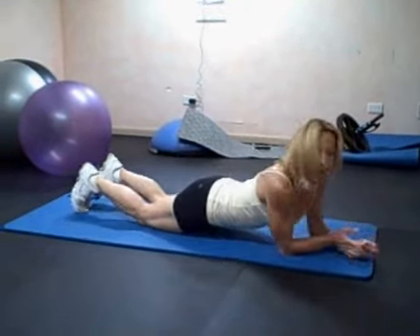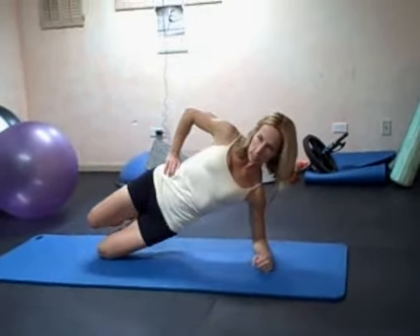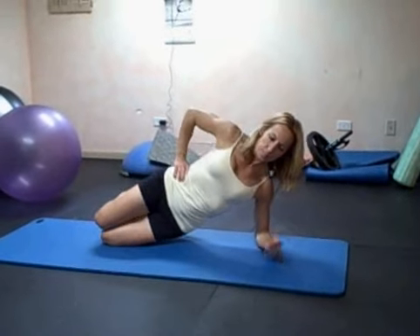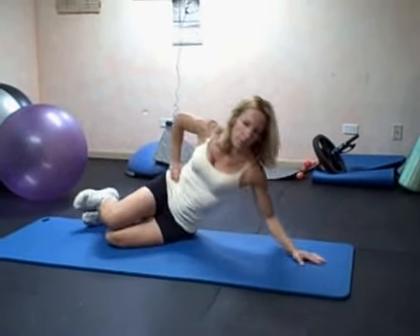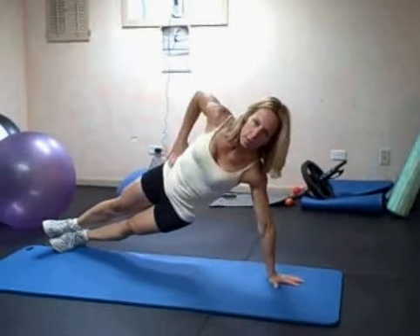If you have a hard time with those side planks because they are kind of difficult, you can do them from your knees — up on your arm ten times, on your elbows ten times. You decide if you need to do that. If you can do it up on your arm, do it that way even if you can't get to ten — if you get to five, that's fine. The position should have your hand right under your shoulder. That's it for your first workout — good luck, have fun!